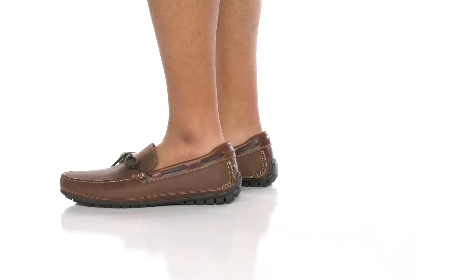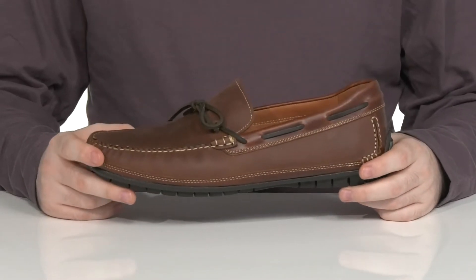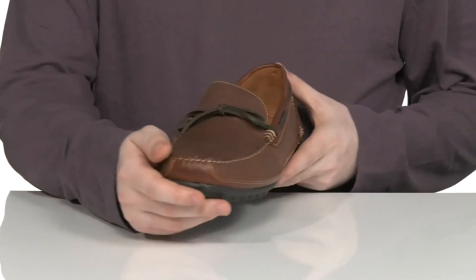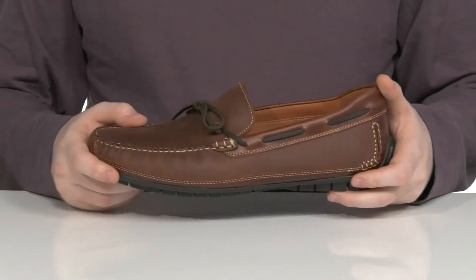Complete your laid-back yet professional look with the help of this loafer from Johnston & Murphy. This moccasin style uses toe-stitch detailing across the front with a 360-degree rawhide lace-up.